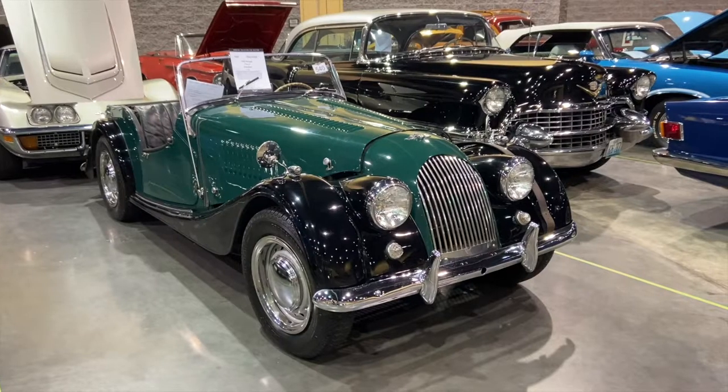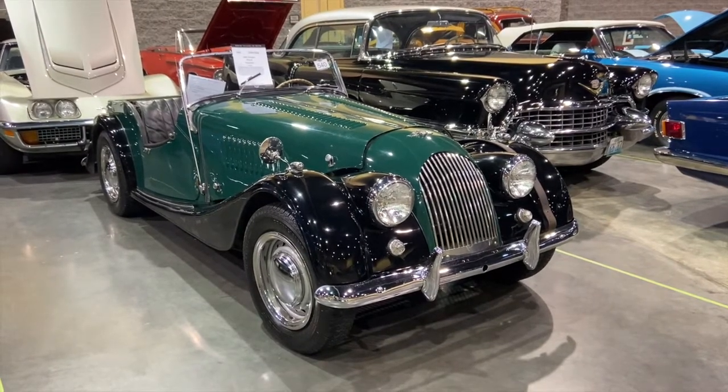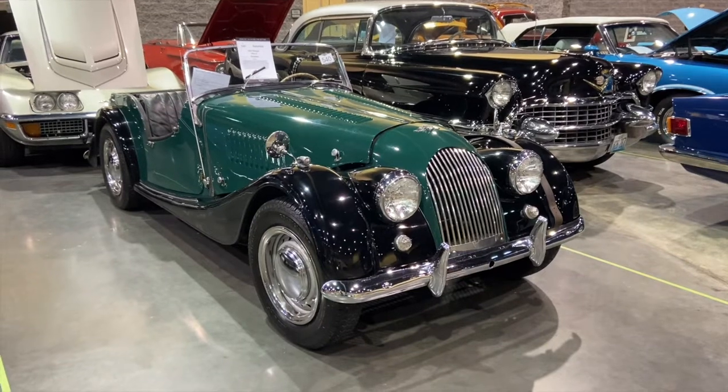Today on Car Classics we're taking a look at a 1960 Morgan Plus 4 Roadster. Don't forget to hit that bell and subscribe button to see all of our classic car auctions.